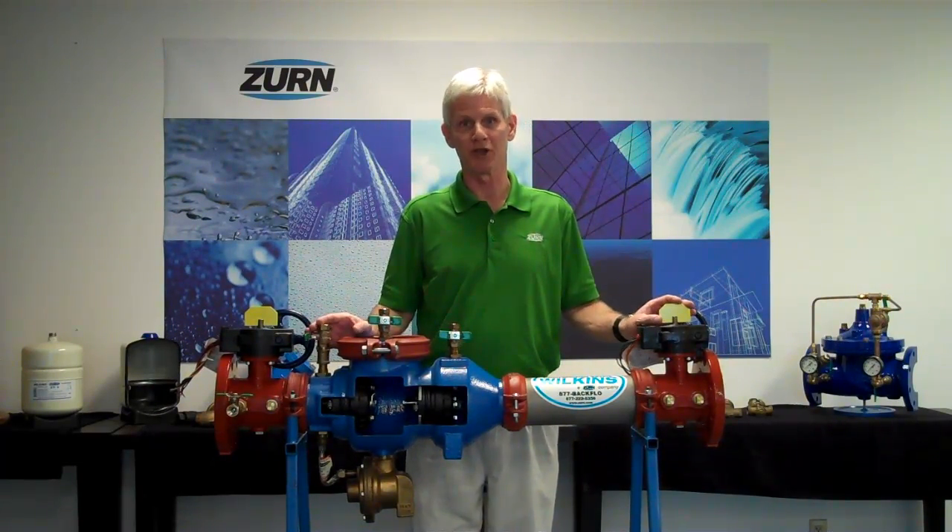Hi, I'm John Everett with Zurn Industries. Today I'd like to introduce you to a very exciting product that we have here at Zurn Wilkins — it's our 300AR series replacement backflow prevention assemblies.